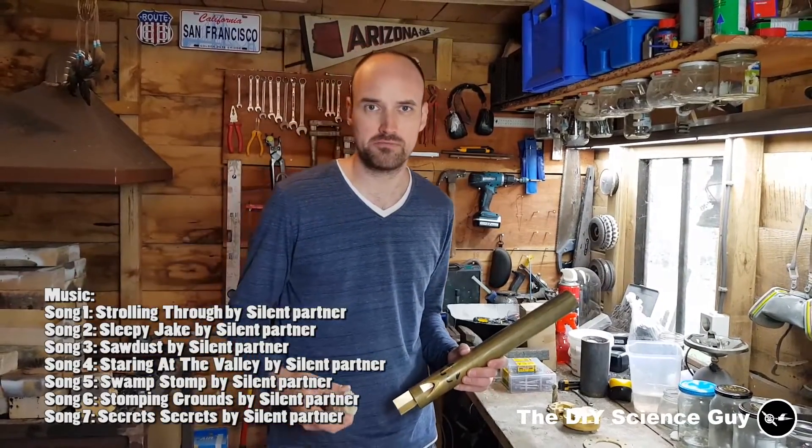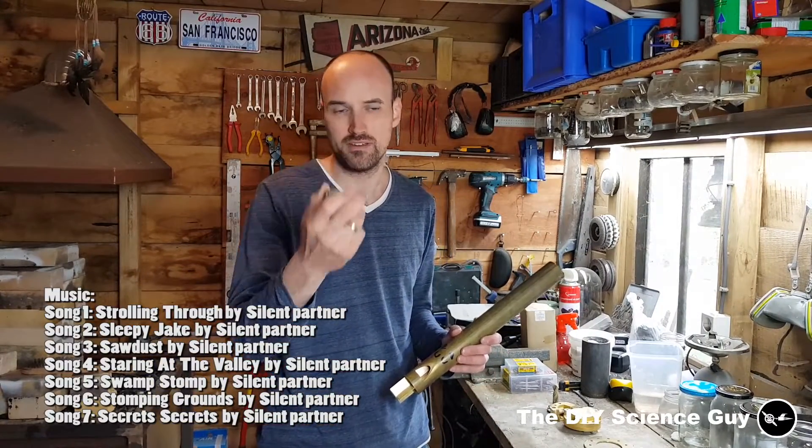Hello everyone! Today I'd like to show you how I'm going to cast the bottom part for my steam whistle.